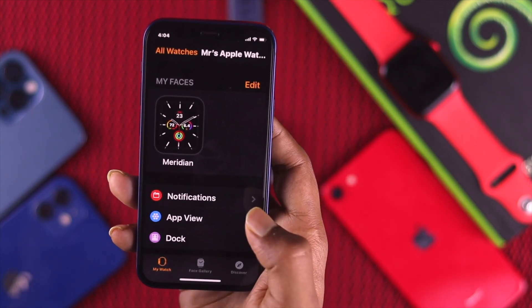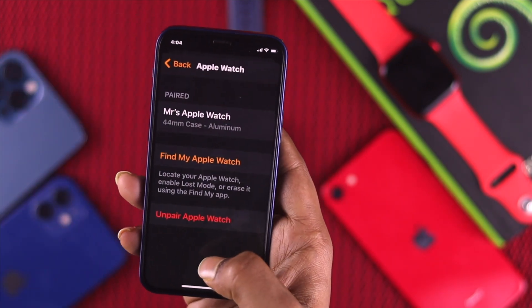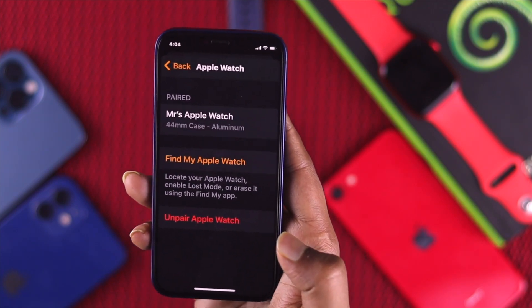First of all, you can simply unpair it by tapping All Watches, tapping the info/options button, and scrolling down to unpair your device, then set it up all over again.